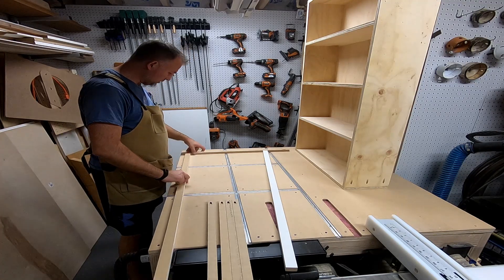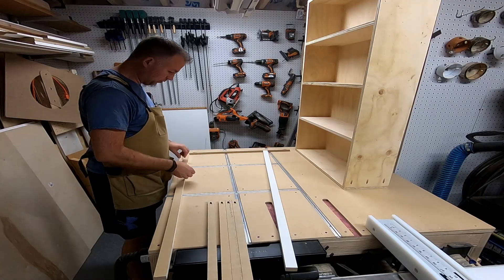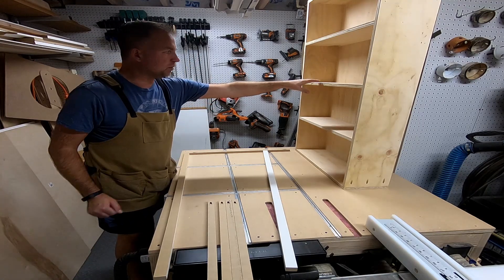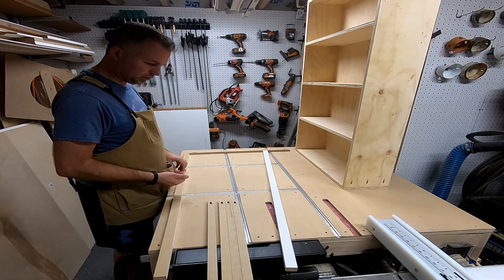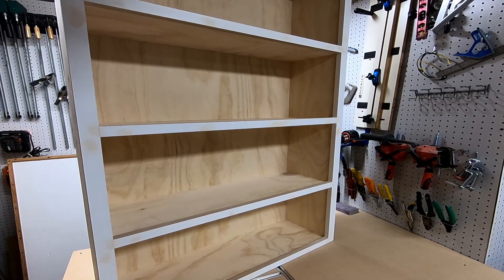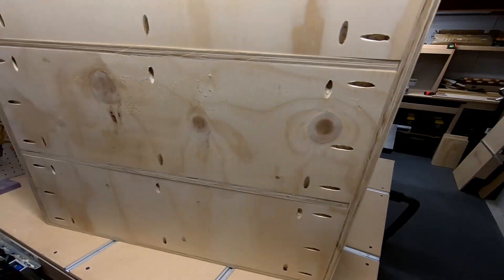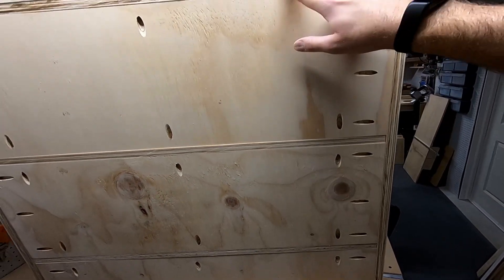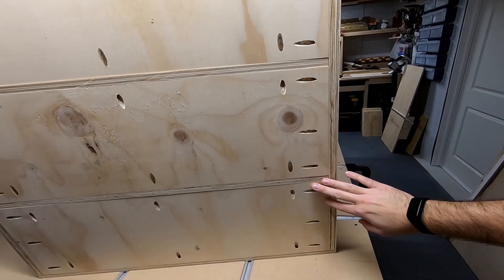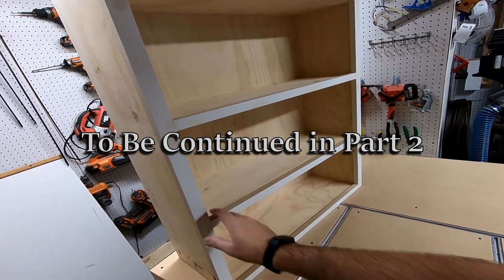I'll glue and screw these face frame pieces with one pocket screw each, let that dry as one piece, then nail it on — making sure the shelves line up nice and clean. Here's the finished product before paint and primer — it's upside down but you can see the pocket screwing and how I inset the back pieces for each shelf, which adds rigidity so it doesn't flex at all. The sides will be unfinished, but I'll do primer and paint around the front and we'll be good to go.